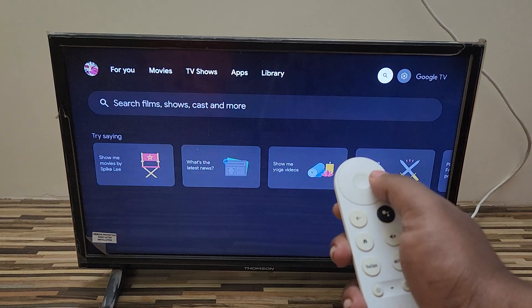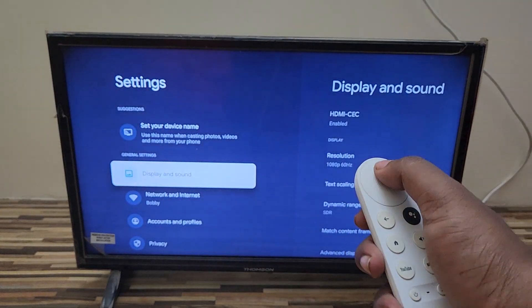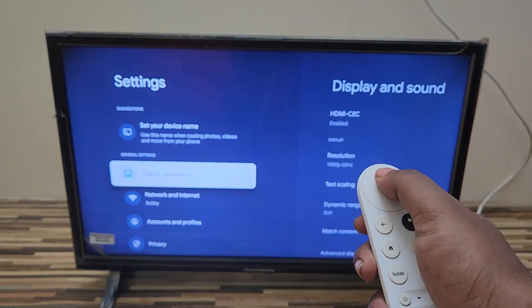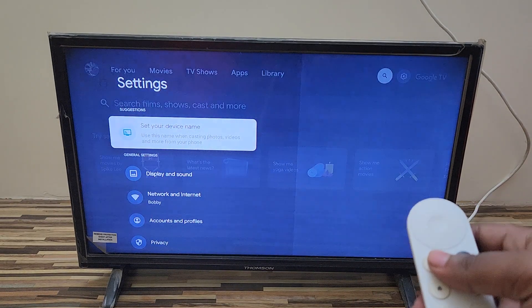It's connected now. Let's check the remote — I'm pressing the right navigation button and you can see it's working. The remote has been successfully reconnected.